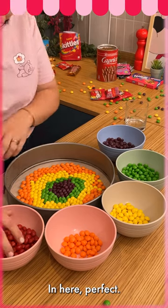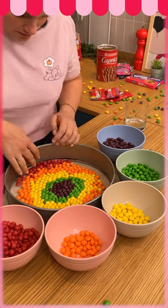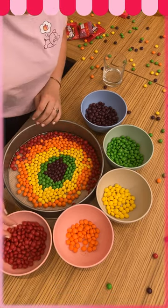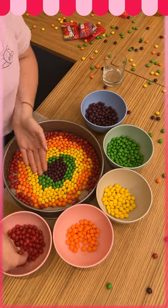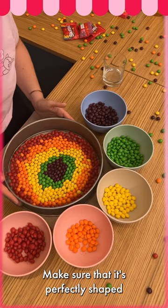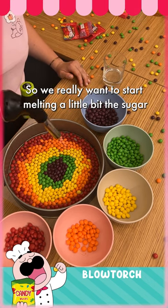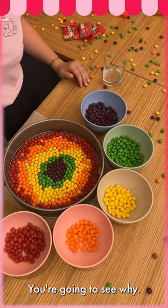We're gonna do the orange, pushing into the middle again. Perfect. And we're gonna finish with the red all over the outside of the rainbow. Make sure that it's perfectly arranged, and then we're gonna heat them — we really want to start melting the sugar inside the skittles a little bit. You'll see why.